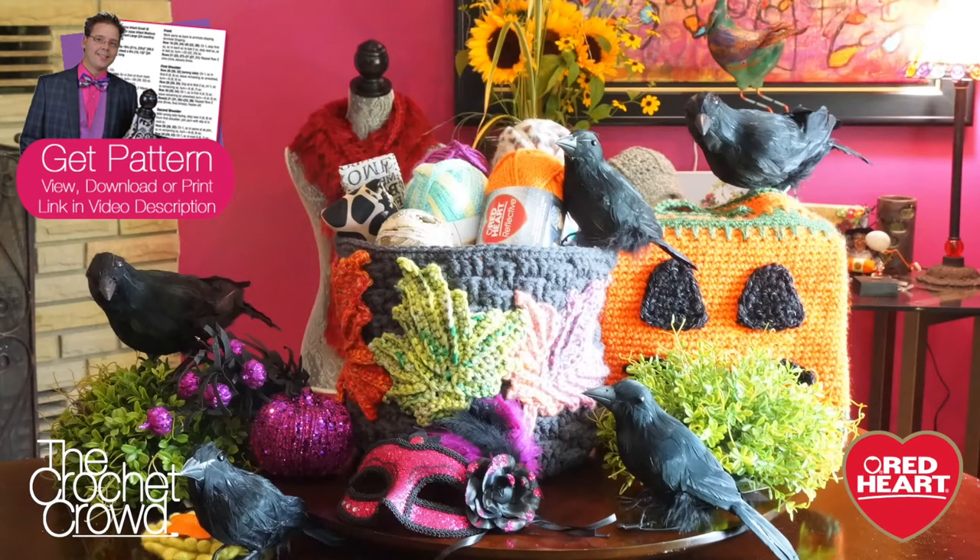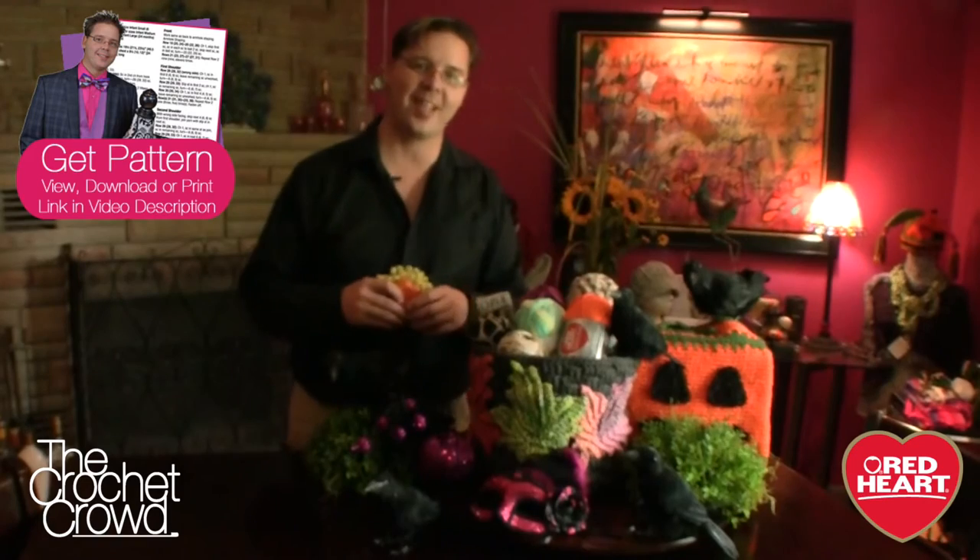Welcome back to RedHeart.com and The Crochet Crowd. I'm your host Mikey, and in today's video and tutorial we are launching the crochet challenges for September of 2014. We have a container for you in this challenge — and it's not just any container. It'll be your special container. If you'd like to fast forward to the tutorial, just click on your screen and that will take you right to the start.